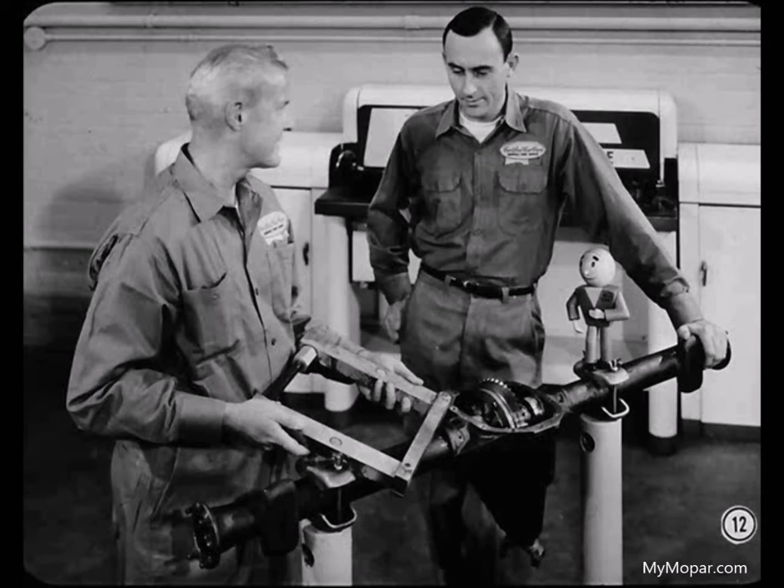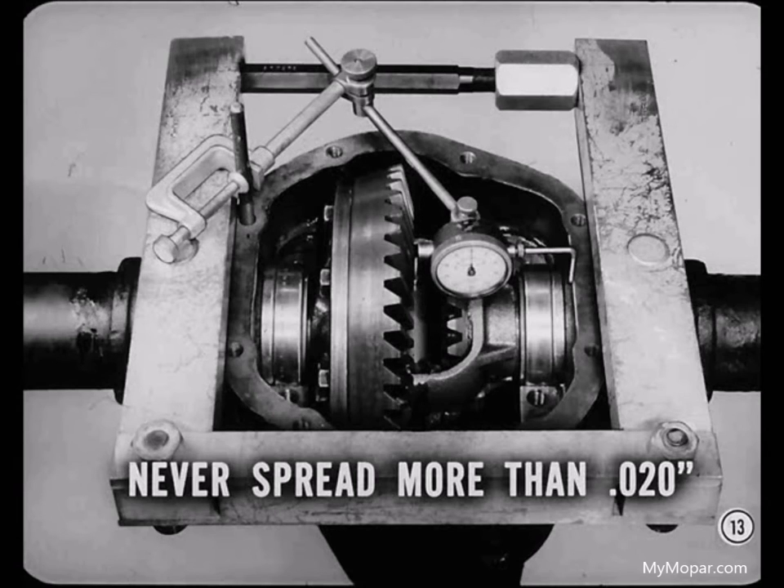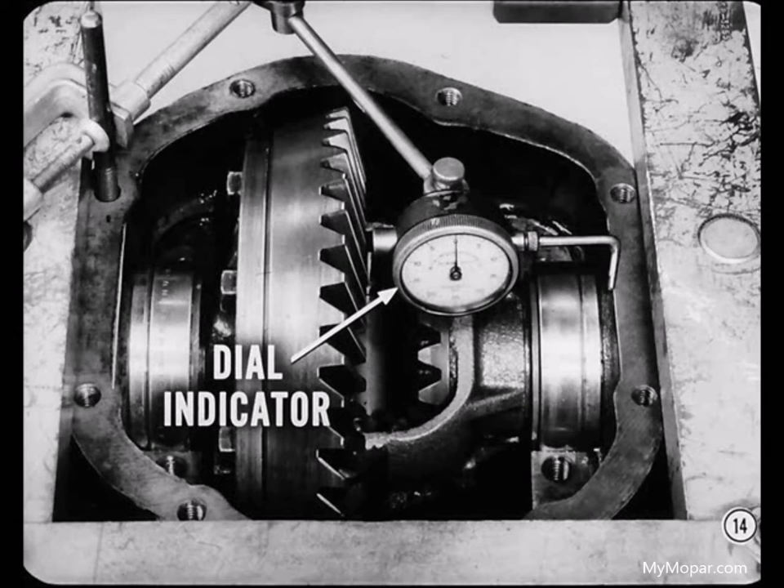We won't have to use the housing spreader tool to remove this differential — the bearings are so badly shot that there's no longer any preload. But since it's usually necessary to spread the housing, I'd better show you how to use the spreader. You should never spread the housing more than twenty thousandths, just enough to remove the differential. If you spread the housing over twenty thousandths, you might distort it permanently. To control the spread accurately, you'll need to use a dial indicator with the spreader tool. Be sure to mount the indicator to one of the bolt holes in the housing — don't mount it to the spreader by mistake, or you won't get a true indication of the amount the housing is spread.